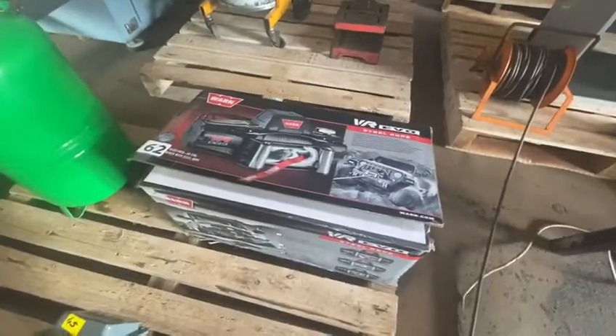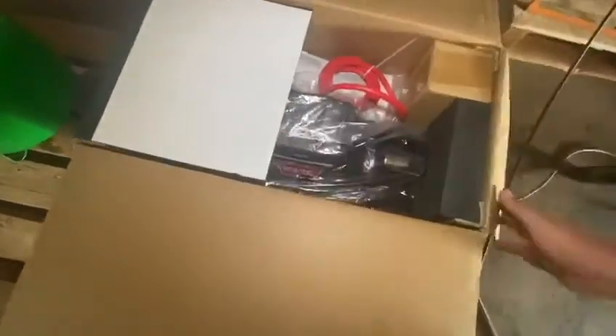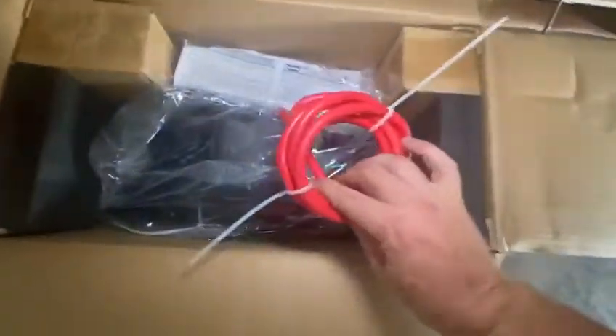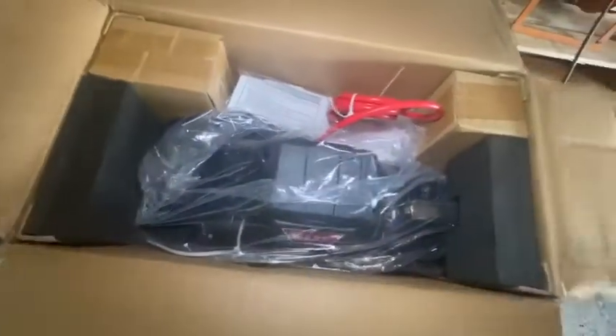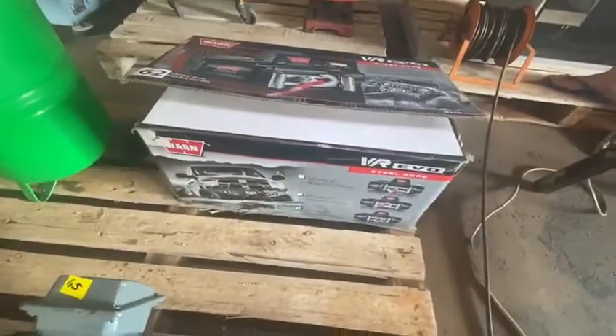Lot 62 is a brand new Warn VR Evo winch. Check the description below for all the details. It's brand new in the box, never been fitted to anything at all — you can still see the cable ties on the cables, the plastic foam inserts, everything. These retail for a lot of money, and you'll pay less here today.